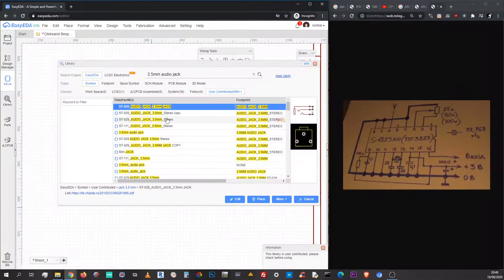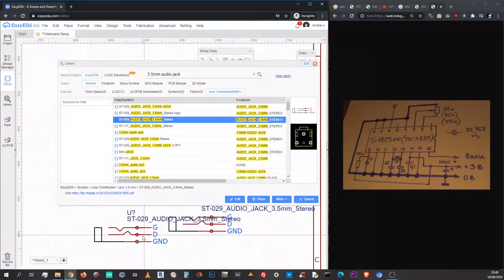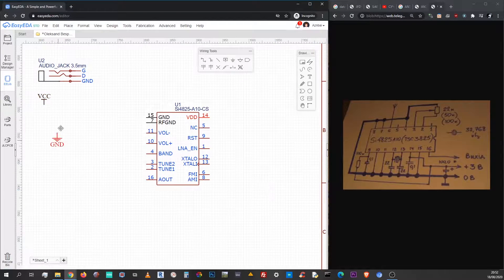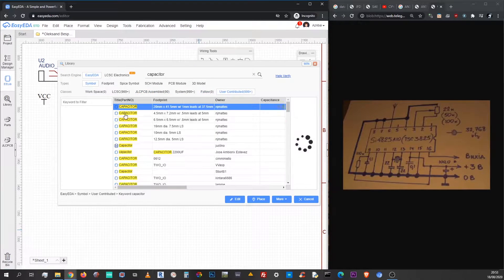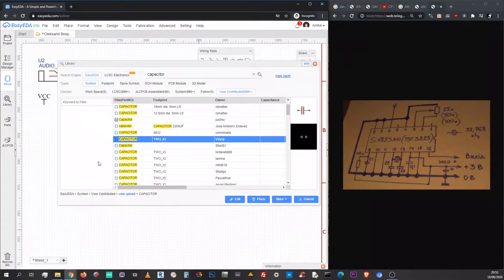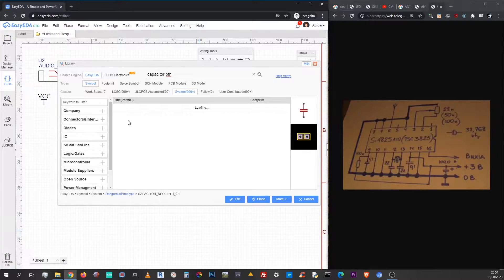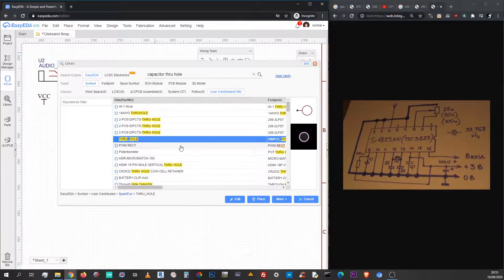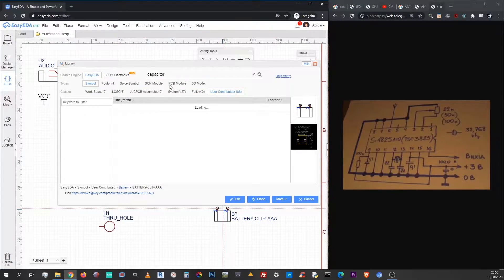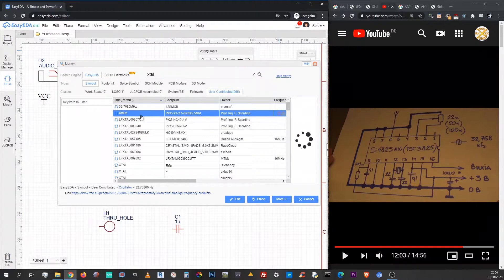And I start looking for other components. An audio jack would be nice, for example — its yellow-black representation looks like the ones I have in stock. Now I'm looking for capacitors; we will need only one of each type and the actual capacitance you can just write underneath. Later we will see that the capacitor I selected was not the right one because it had some problems with making joints, so we will change it later. Then I stumbled across a through-hole — let's keep it, a through-hole is a nice thing to have.